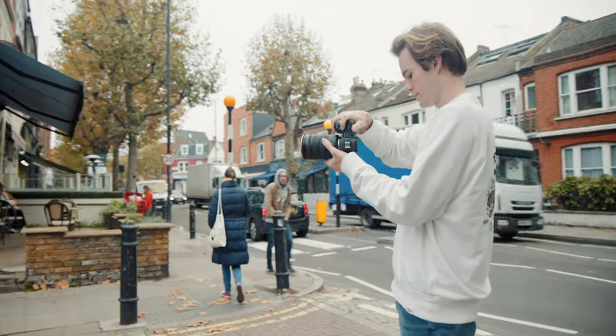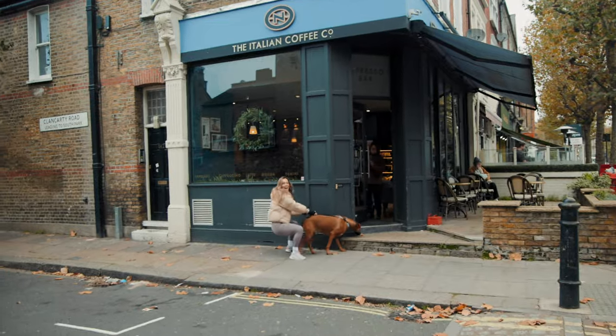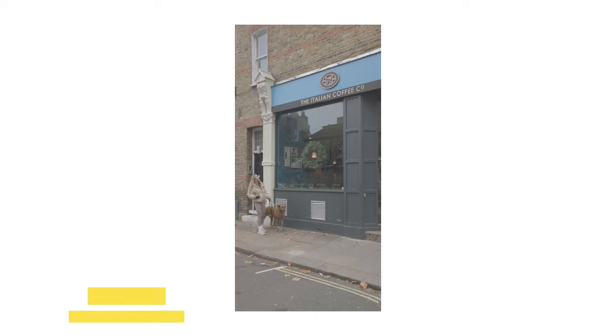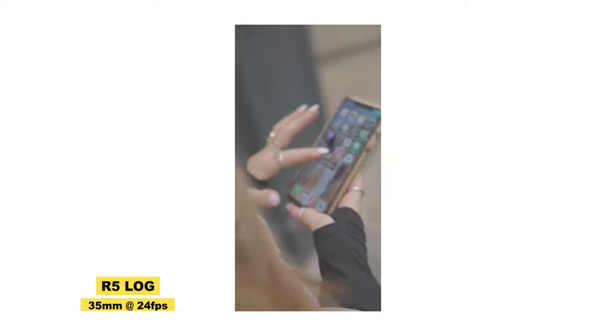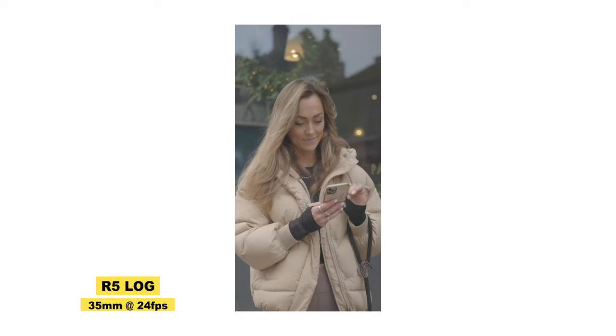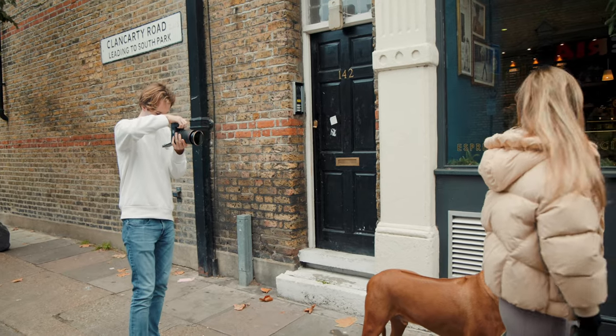There are a few reasons I shoot vertical when making Instagram videos. Number one: if I were to shoot landscape and then crop in for vertical, I'd lose resolution and the majority of the left and right of the image. When shooting in vertical, you know for sure how it's going to turn out on social media as there's no need to crop. Secondly, vertical videos perform better across social platforms, so creating the best and most engaging vertical video is the best way to reach audiences online.